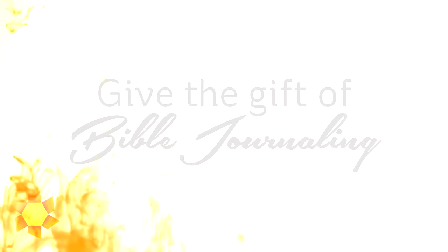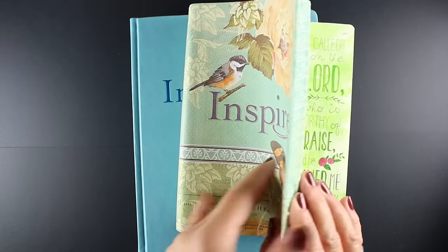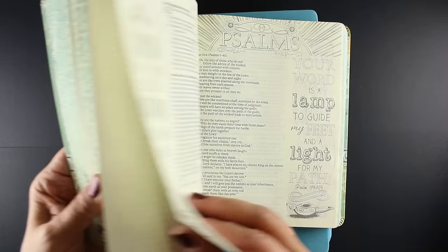Hi there, my name is Sandy Alnock. I'm an artist and paper crafter here on YouTube and I want to talk a little about giving the gift of Bible journaling. Christmas is coming, or if you're watching this at another time then Easter might be on the way, and sharing your passion for Bible journaling might be a great gift to give to someone.